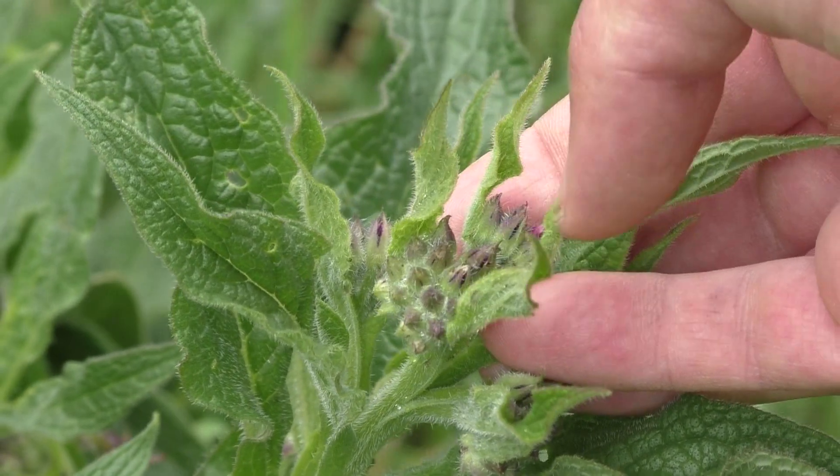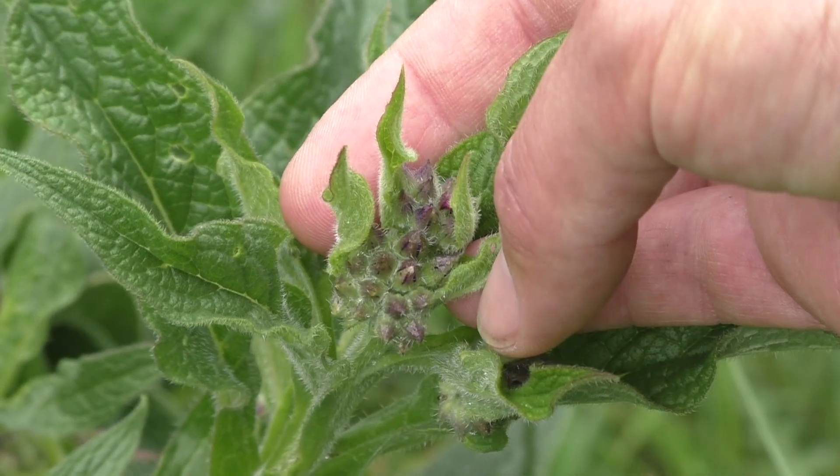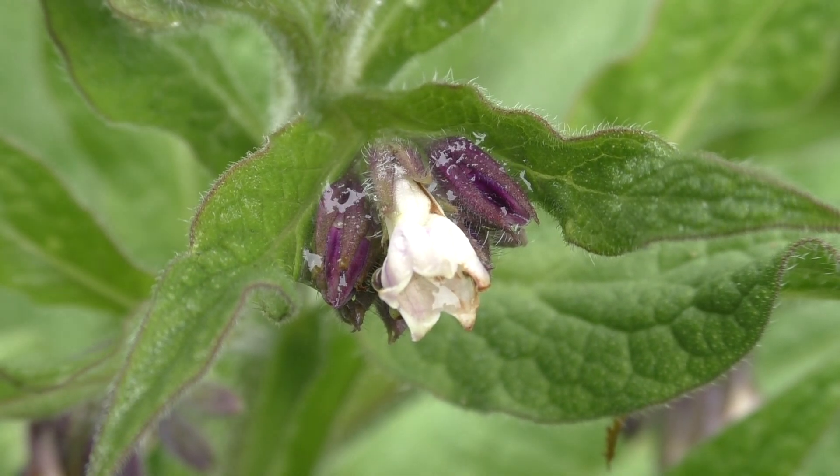Here we can see another flower cluster which just started developing flower buds. At a later stage, these flowers will attract bumblebees. The flowering period of the True Comfrey lasts from May to August.